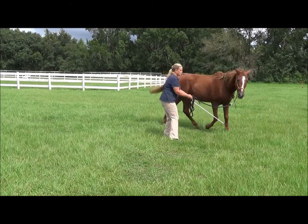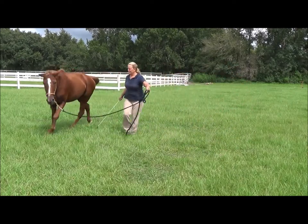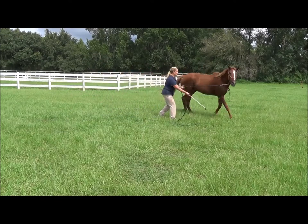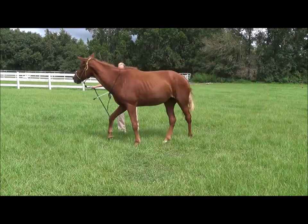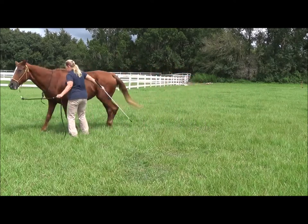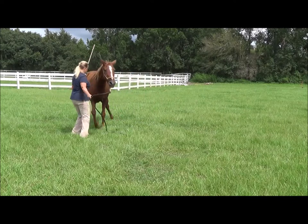Before you can do this you've got to teach your horse that when you change hands and step toward their shoulder, that means to stay out of your space. If they try to run you over, you step toward that shoulder — stepping toward the shoulder sends them out. This is just a tap, nothing more than what dressage trainers use with a dressage whip. It teaches them to stay out of your space.